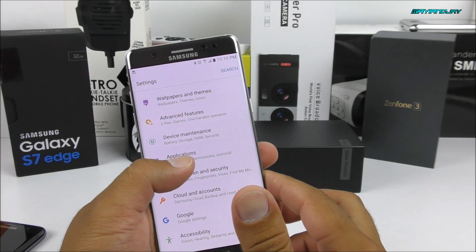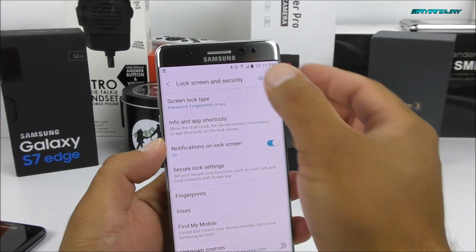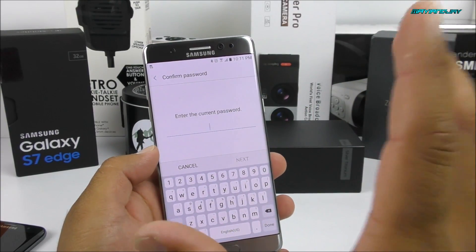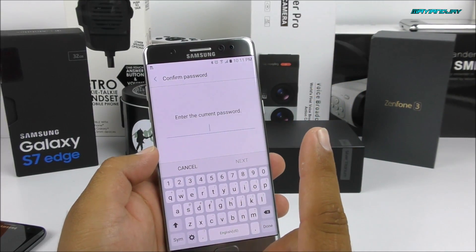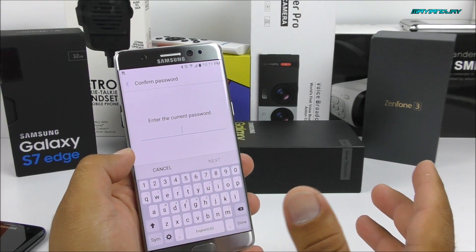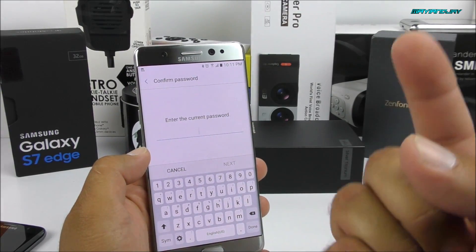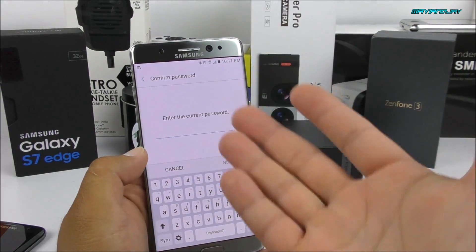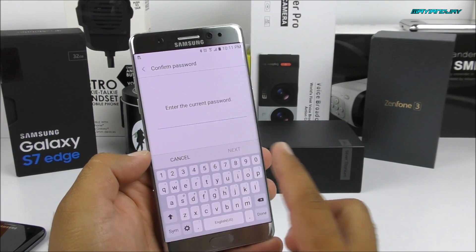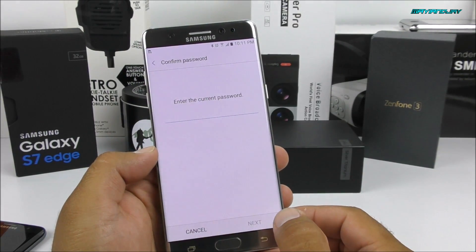If you go into Lock Screen and Security, you can change all the settings for the fingerprints, the irises, and all that. As of right now, you can only record one iris, which is a little bit of an inconvenience, because if you want another party to access your phone using that feature, you can only do it with one person — most likely the owner of the phone. After entering the password, you can change those settings.